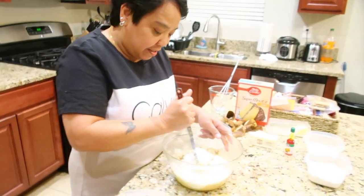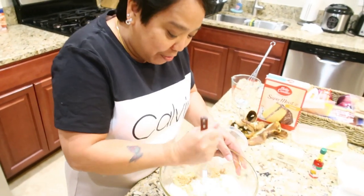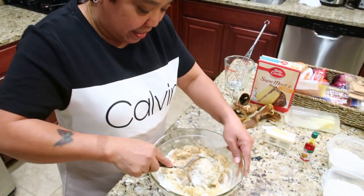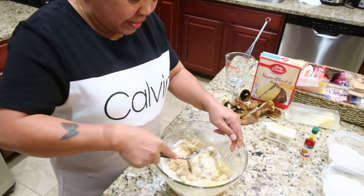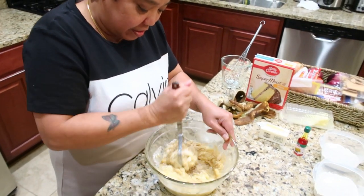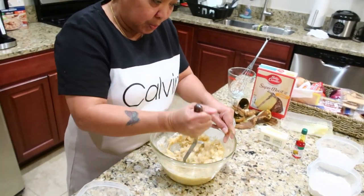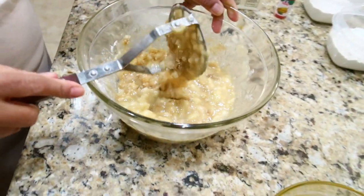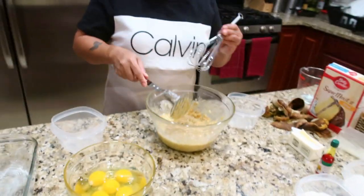It's very sweet, so you can't eat this all day — it's not good for you. Every day, you can eat one slice with coffee. Then I will use the whisk — it's easier for me.